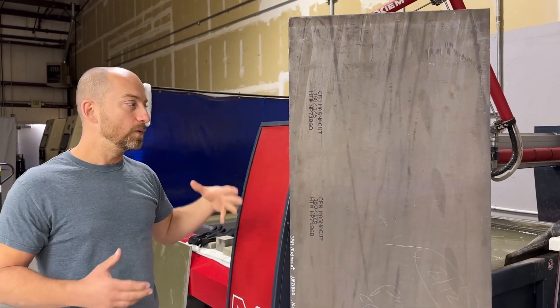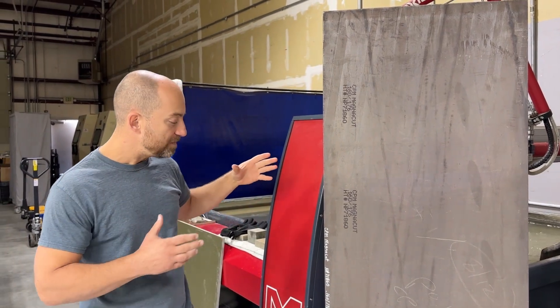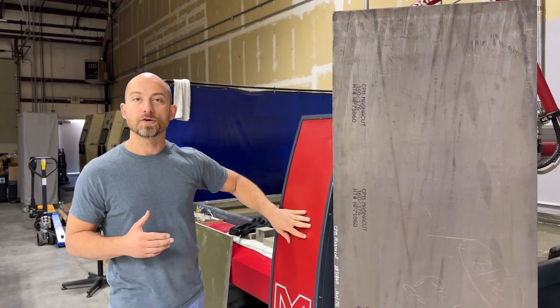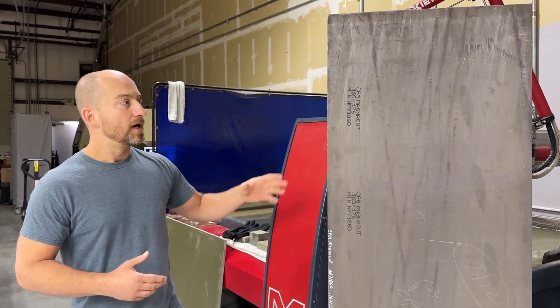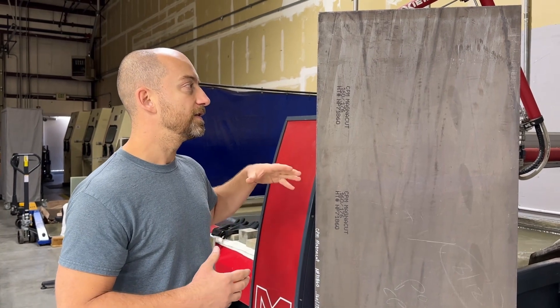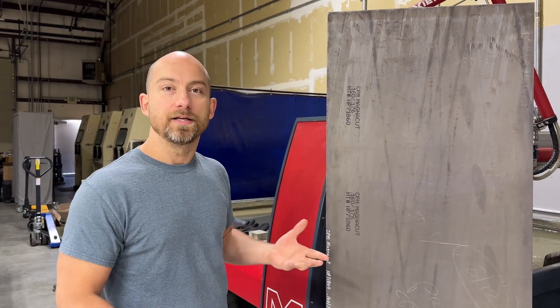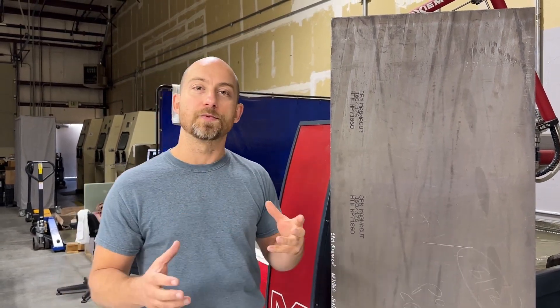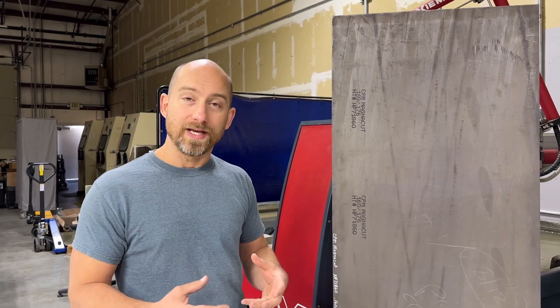The main point of this video — I wanted to share some things for anybody who might be looking for a water jet, plasma table, or anything like that to handle materials like this. With this bigger sheet of steel, we can already see that this is really going to change our nesting and what our overall yield can be on a sheet. With these larger sheets, we have more opportunities to nest things more efficiently so that we can reduce our waste.